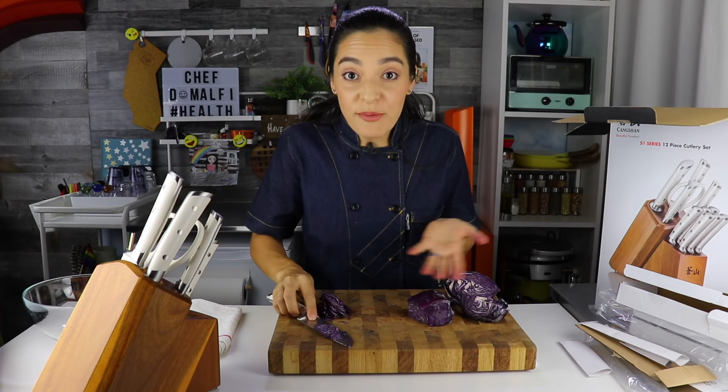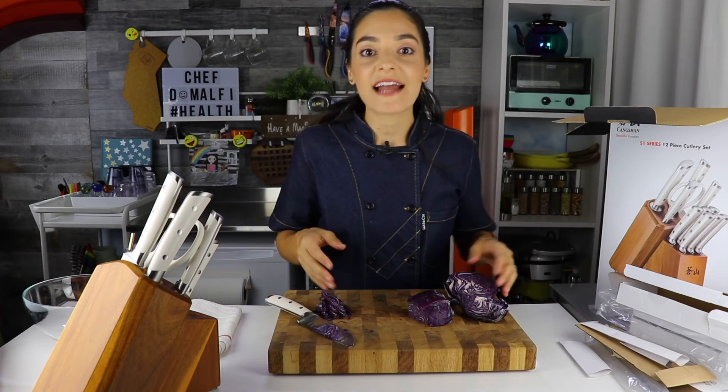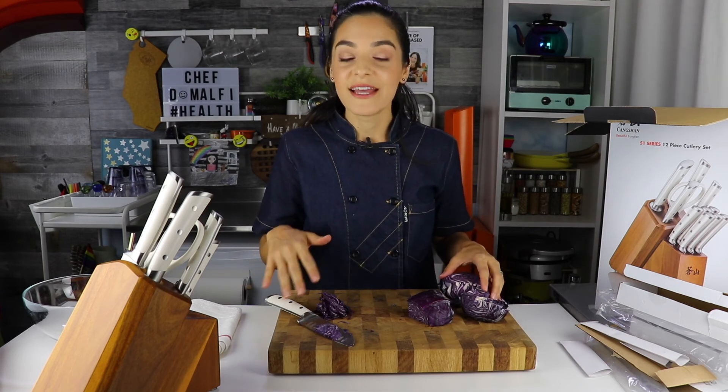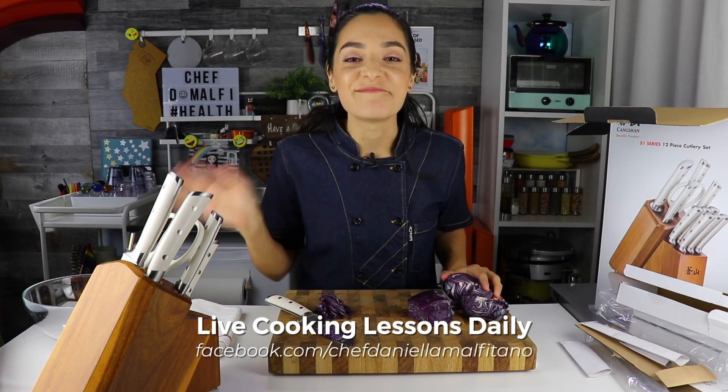Thank you so much, Cangshan. I hope that you guys will pick this up. Again, this is the S1 series 12 pieces at Costco. Enjoy these knives, take good care of them, hand wash them, give them a lot of love and your food will thank you. I'll see you next time. Peace out.